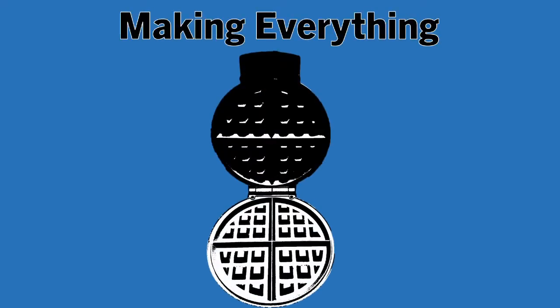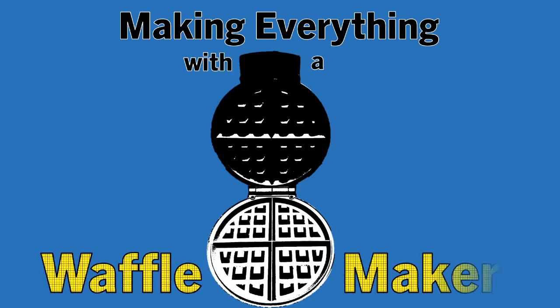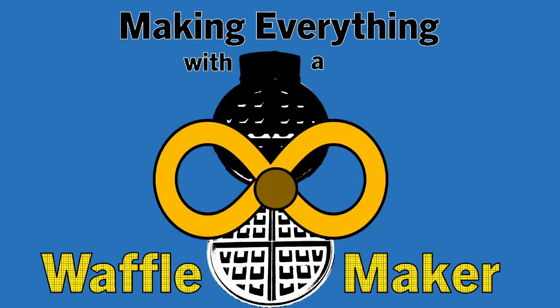The waffle maker is shaping up to be a hidden gem of a multitasker. I've done breakfast, lunch, and dinner. Now the big question: can the waffle maker help you have your cake and eat it too? This is Making Everything With A Waffle Maker — Funnel Cake Edition.